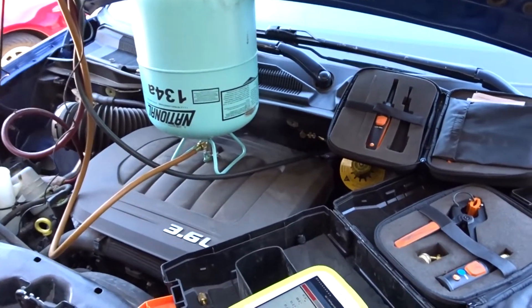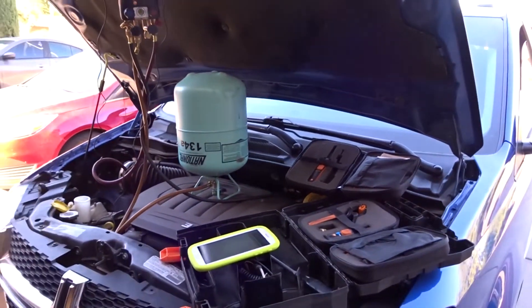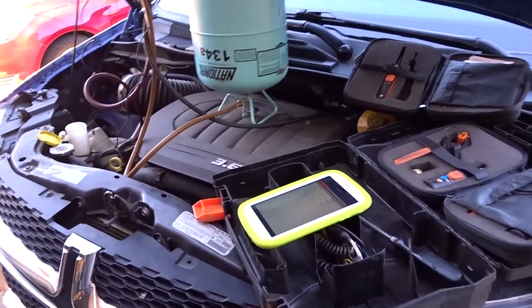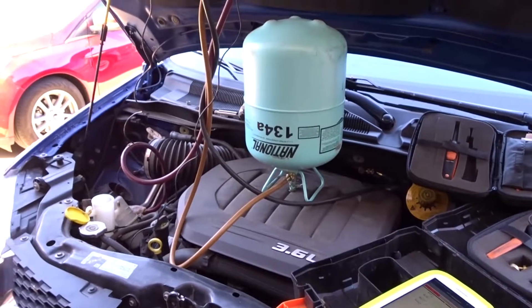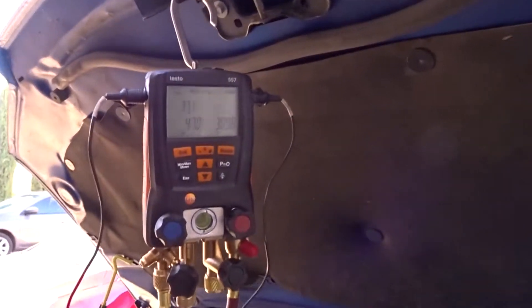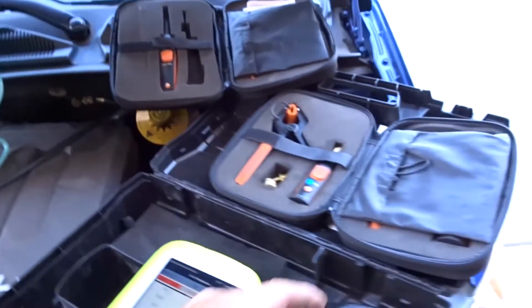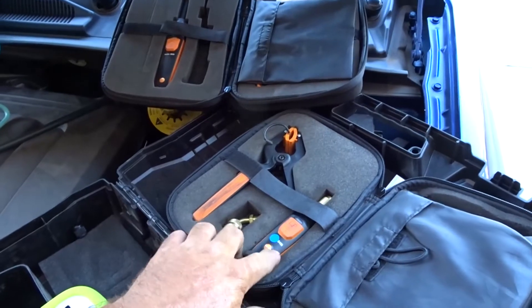It just interrupted my video. Basically I've got a 2013 Dodge Grand Caravan here that looks like it needs a pinch of refrigerant. Haven't touched it in the last four years, so it probably just needs a few ounces. I've got my Testo 557 digital manifold hooked up.